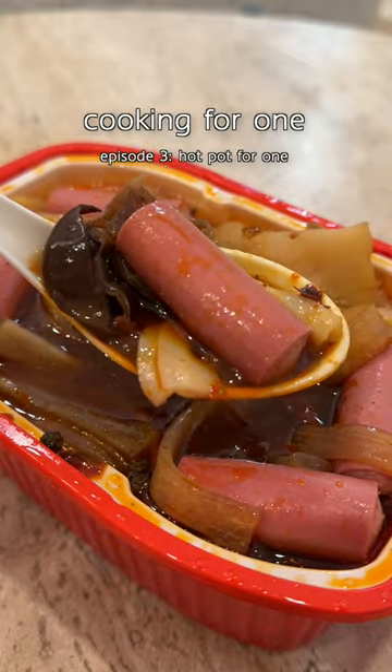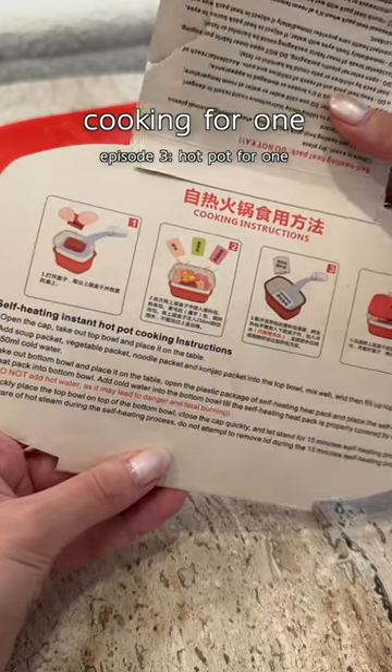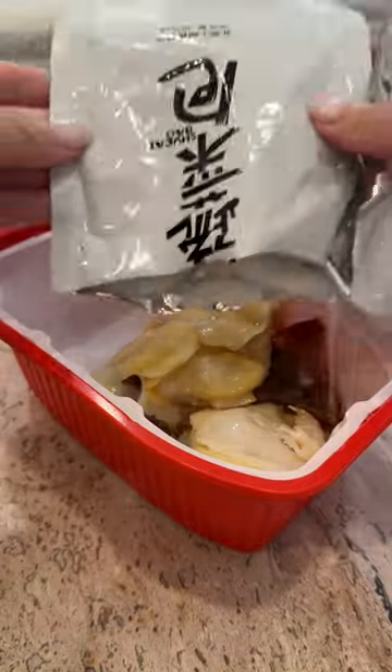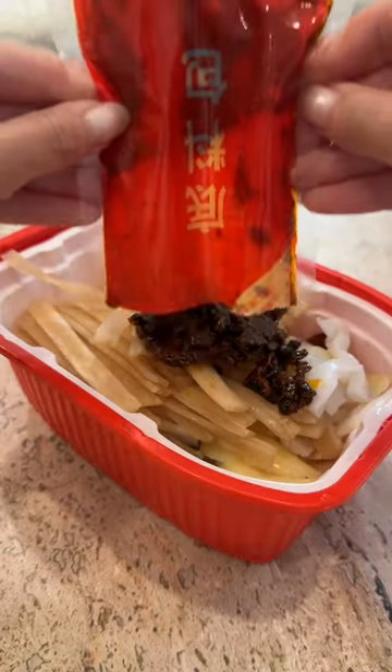You know that feeling when you're craving hot pot but can't go out because it's just too much food for one person? So here's what I like to do by myself at home. I always keep these self-heating hot pots handy. The only thing you need is water, so these are also great to travel with.